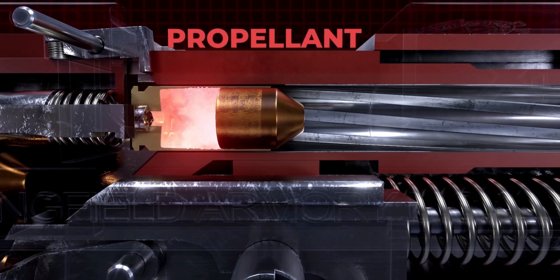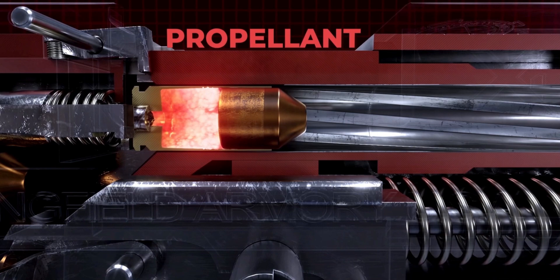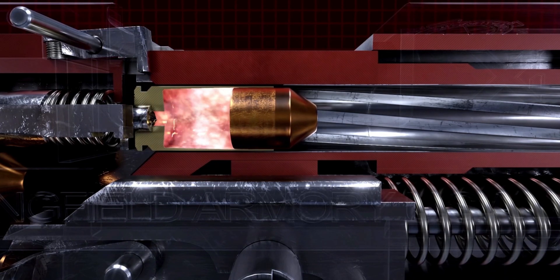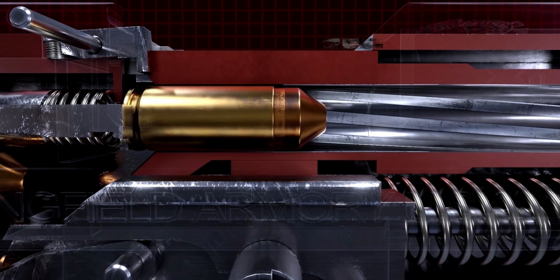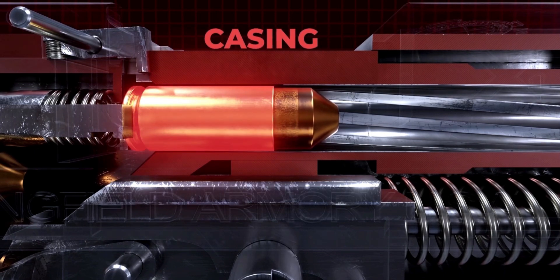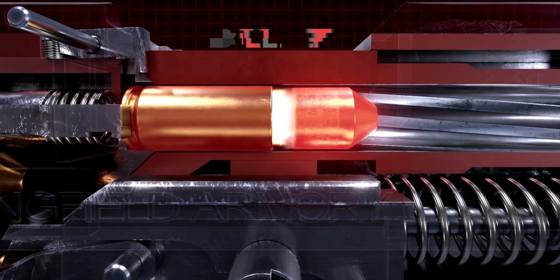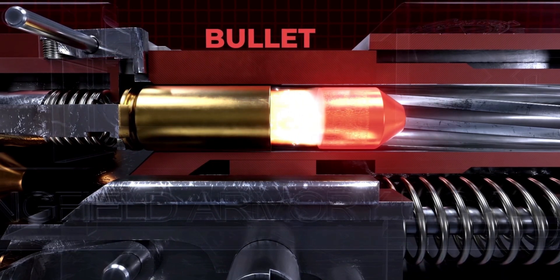The propellant, a.k.a. powder, stores the energy that propels the bullet. The casing, a.k.a. brass, contains the propellant and bullet. Lastly, the projectile, a.k.a. bullet.